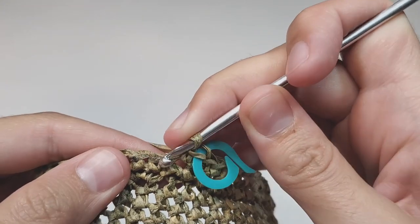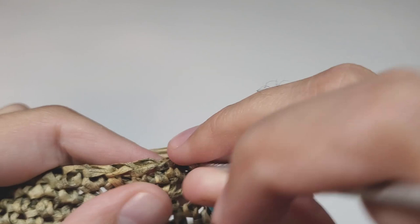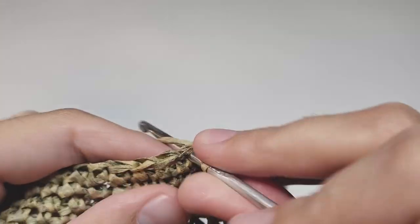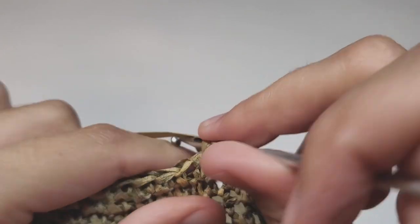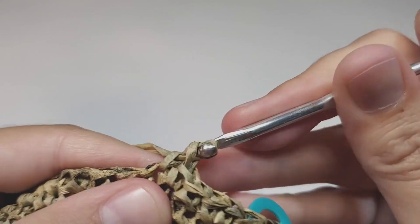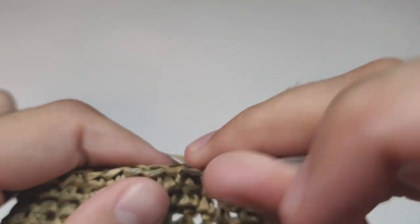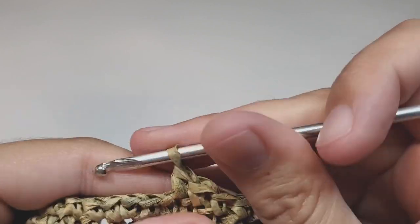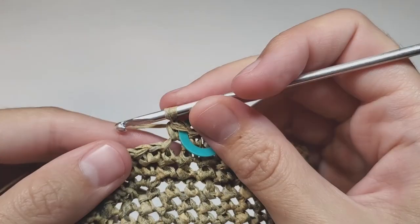Row 39: we begin with one increase, then make 15 single crochets and work like this to the end of the row. Repeat these six times in total. At the end of this row you will have 102 single crochets.